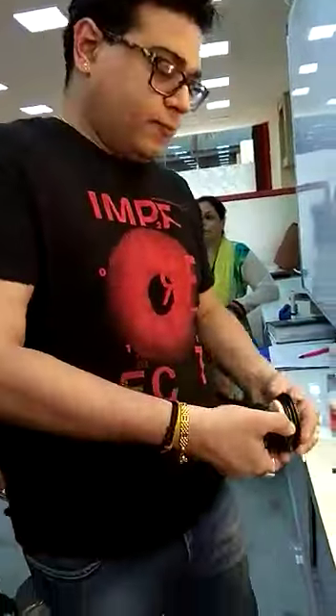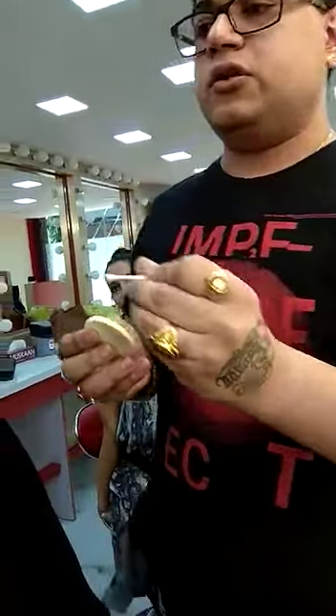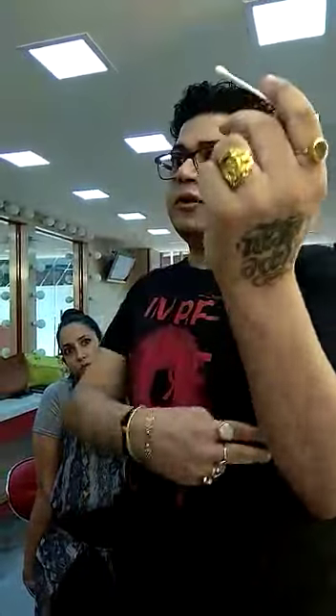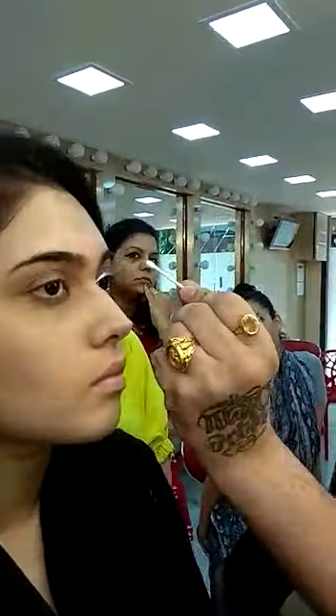A powder puff is something you can put your finger in — like this. When you want to do liners, a lot of you don't have balance when you work. There are two or three things you can do for people whose hands shake. One is you can jab it into your rib here and support it and work — it's not going to move.